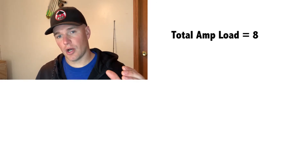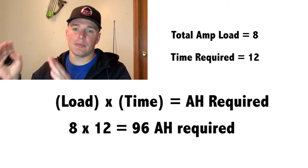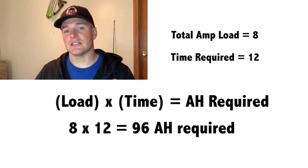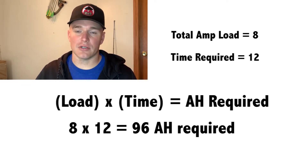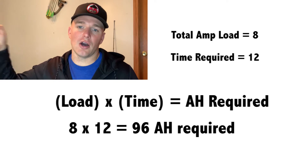If you know all three of those things, it's very simple to calculate the battery size you need. For example, if you have an 8-amp total load and you want that to last 12 hours, you take 8 amps multiplied by 12 hours to get 96 amp hours. You're not going to find a 96 amp hour battery, so you'd buy the next best thing — a 100 amp hour or larger battery — which gives you a little headroom to last longer on the water.